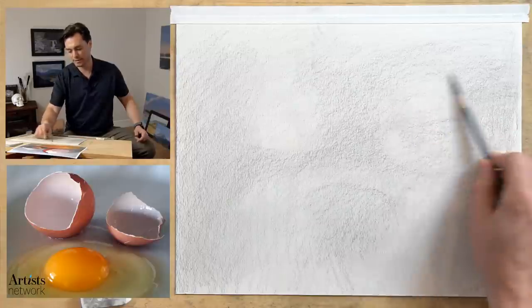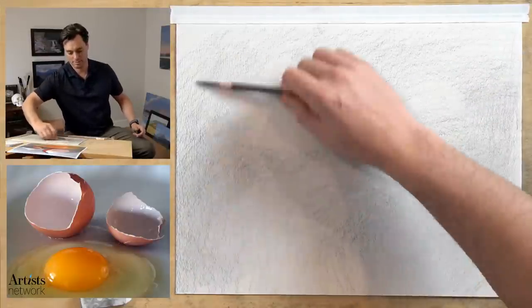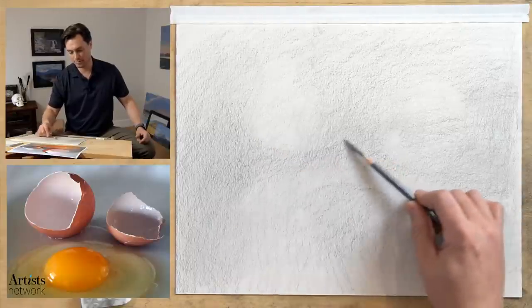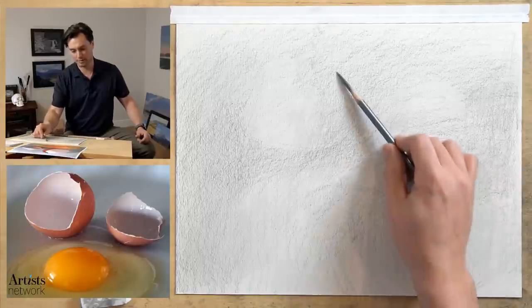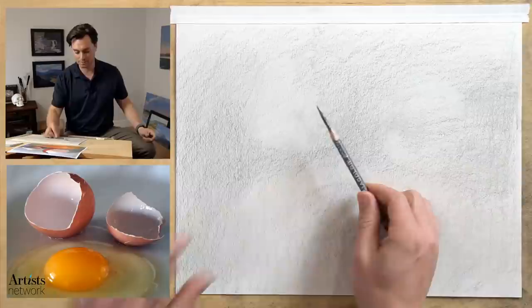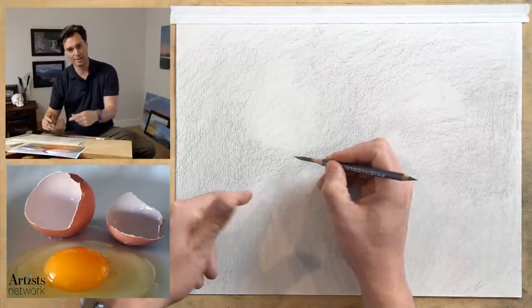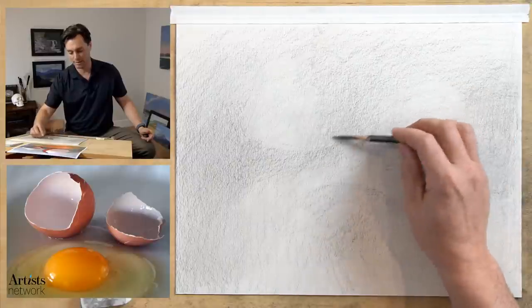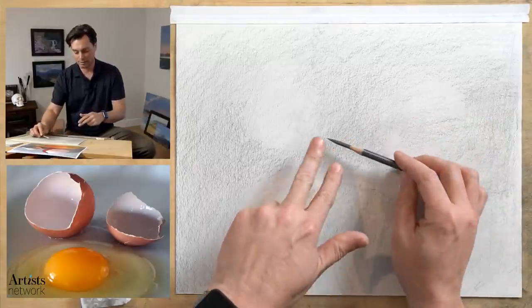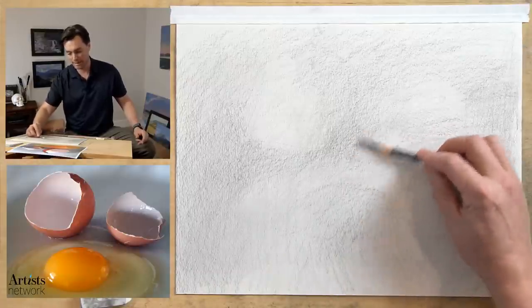I'm not really thinking about proportions at this point — just looking for general shapes of light and dark. But I am starting to see the forms emerging on the page. I can start to indicate the shape of some of these shells, still using the side of the pencil because I want these lines to be really soft. If I switch to a tripod grip and point the tip down, it'll emboss on the page and be much harder to erase. Using the side allows me to quickly get into a finer line when I need it, then drop back to a smoother, broader area of value.